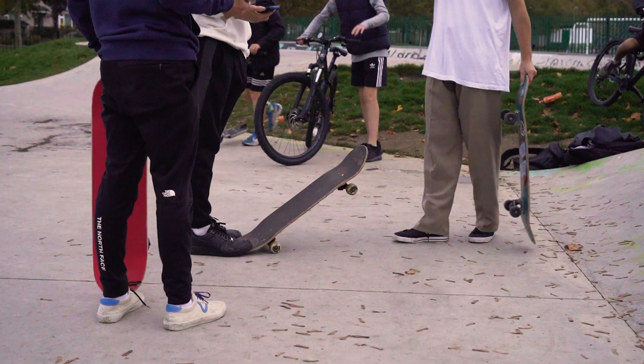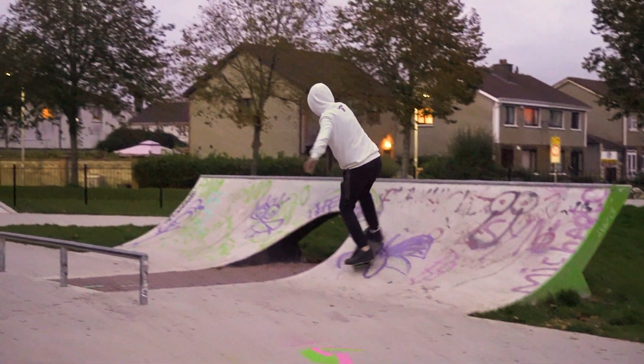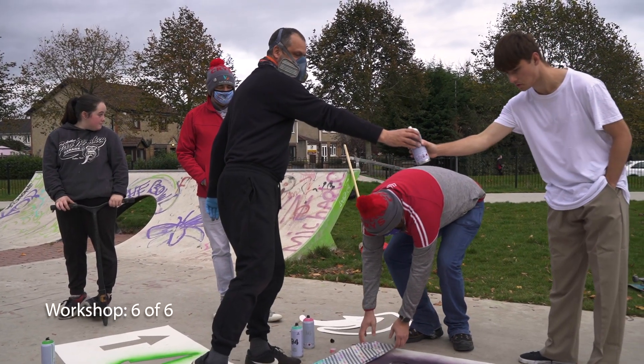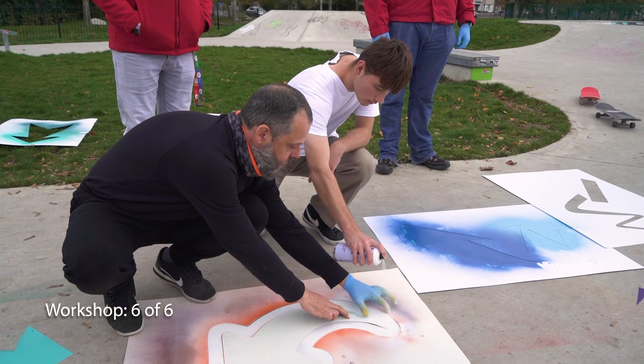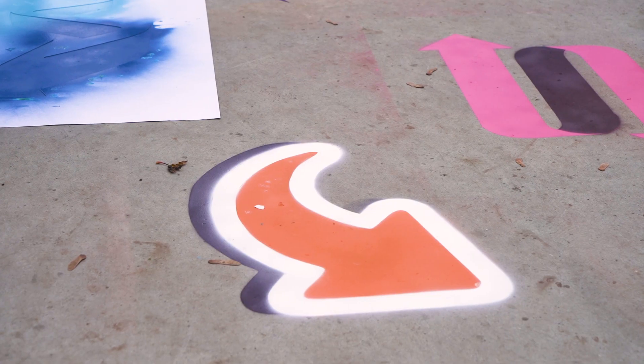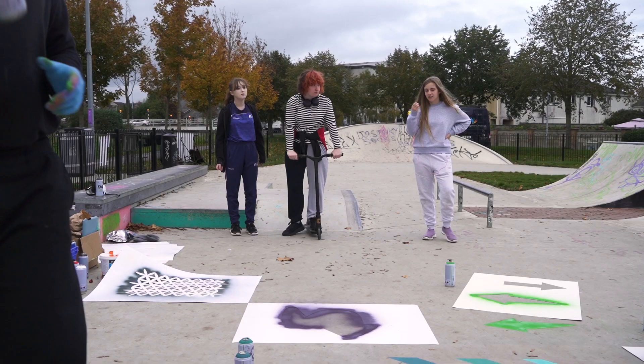We were talking with the skaters in the skatepark and one thing that came up is that they wanted arrows on the floor to show that the skatepark wasn't just a one-way circuit, because it's all about creativity and finding your own line within the skatepark. So it was something they thought would be quite important to do.